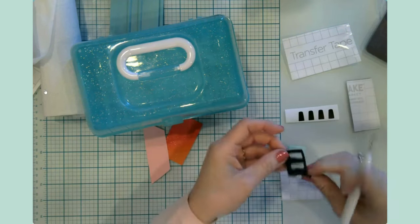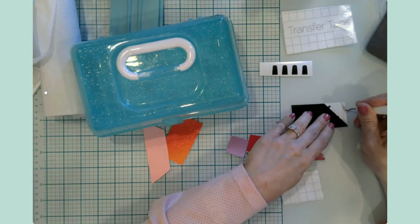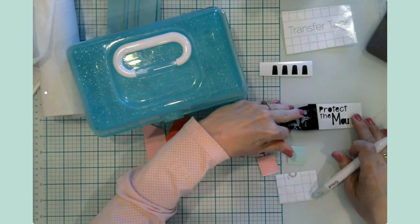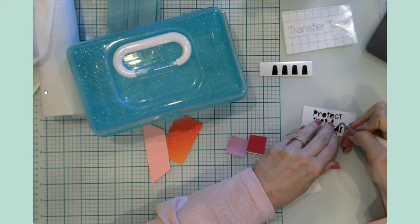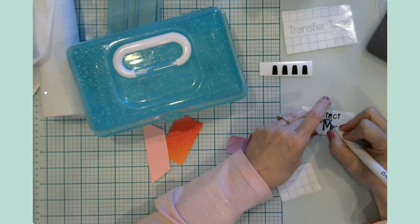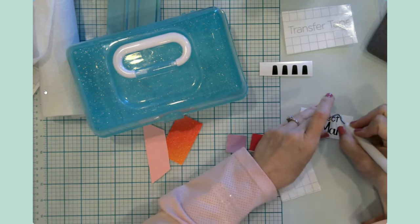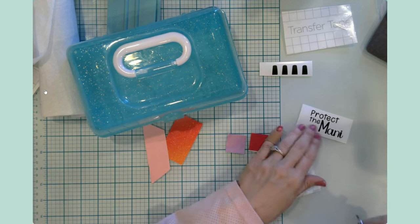I used to get my nails done all the time, and then we moved out of state and I never really found anybody to fit the bill. Just here recently I've started to do my own manicures, and I enjoy it — it gives me a moment to sit and be still. And you know, it gets me out of housework too! It's been a long time since I've had my nails done professionally. I do love pedicures — pedicures are awesome — but as far as manicures, I just do them myself.